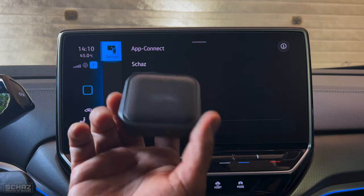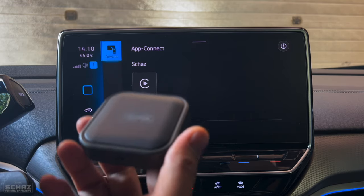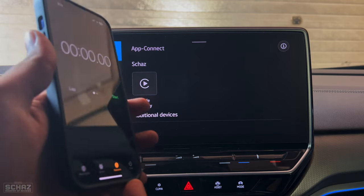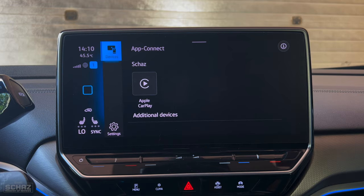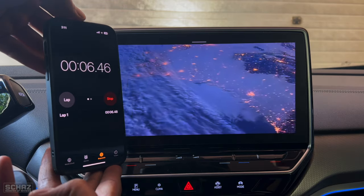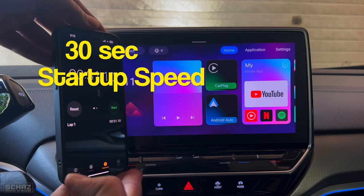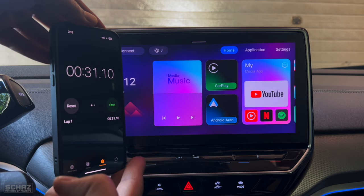Alright friends, I've got the Time Now CarPlay adapter here. I'll connect this with the system of my car, and at the same time I'd also like to see how long it takes to start and get to the main home page — so I've got my stopwatch ready. It takes about 30 to 31 seconds for this device to start and get to the main landing page.